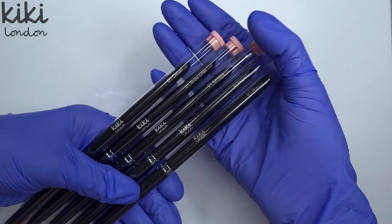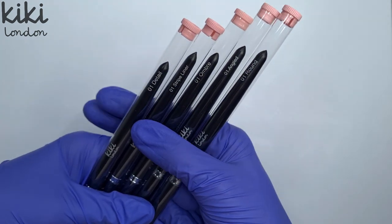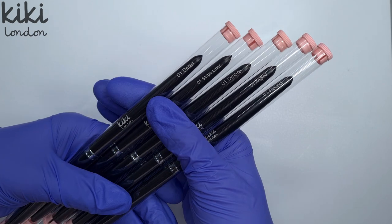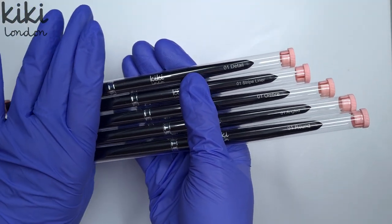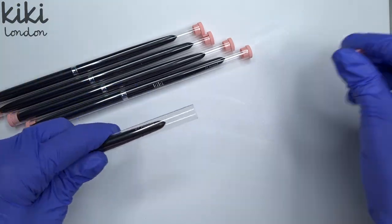And here they are, they are absolutely gorgeous. As you can see there are five new Nala brushes in this collection. They come packaged in these tubes so they do arrive nice and safe. I'm going to jump off camera to unpackage them so we can jump straight in to looking at the actual brushes.